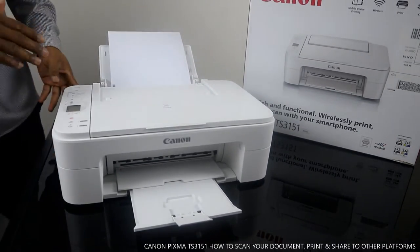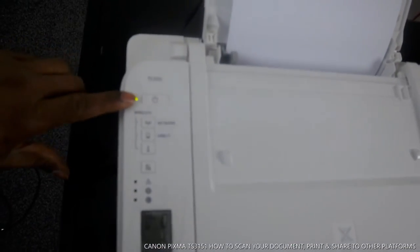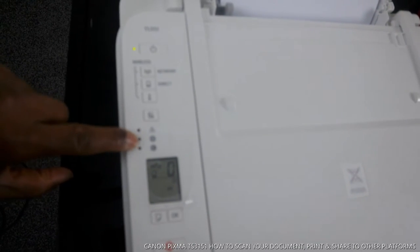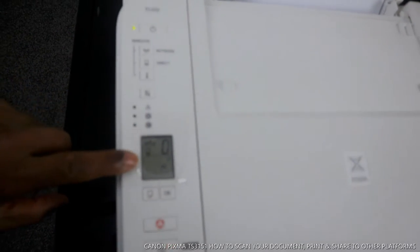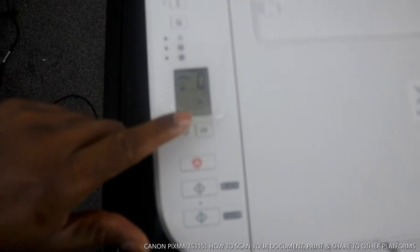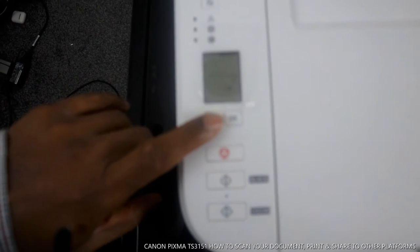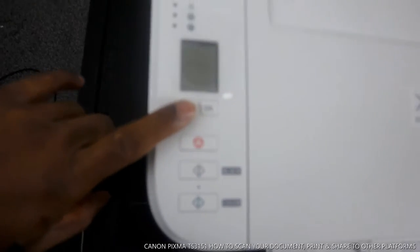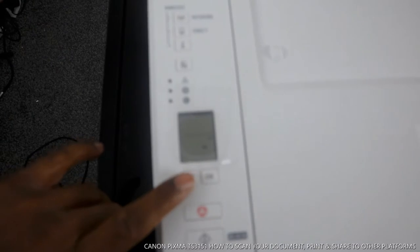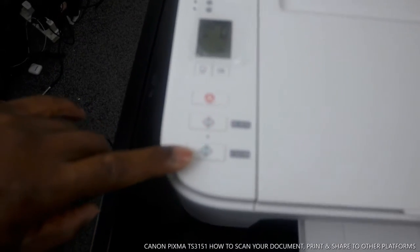Now let me show you the front section again. We have: power on/off, Wi-Fi network selection, and cartridge indicators which will highlight if not properly connected. This screen is for selecting your paper. Right now we have A4, but if you have different paper or photo paper, press the button to select the paper you have. Press OK and it will go steady on. Then you have copy black and copy color.